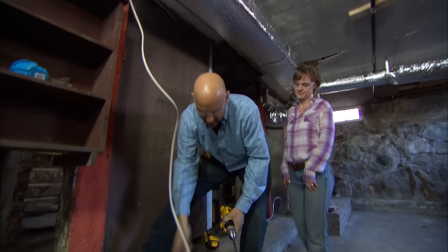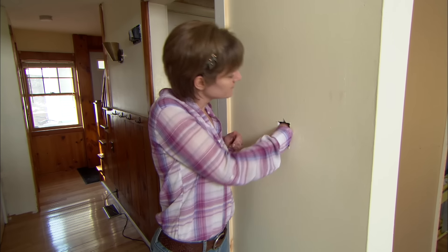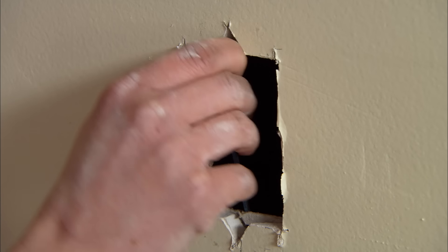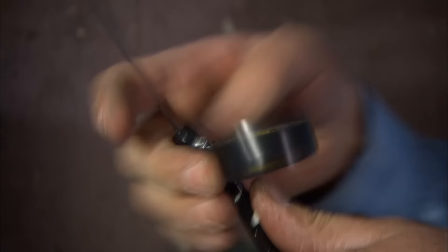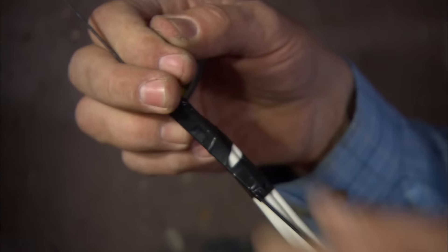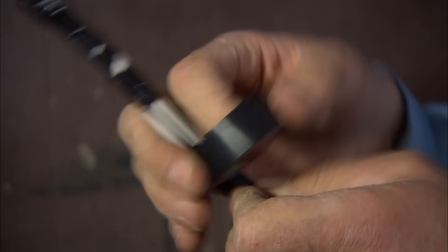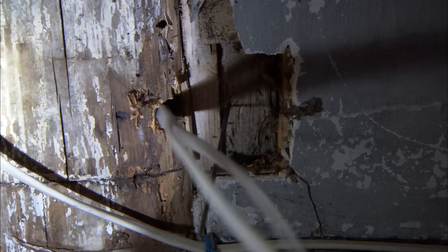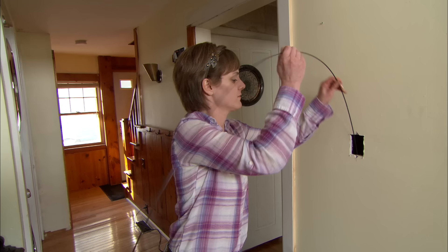We're through. Now I need to send this fish tape up to you — look for it and pull it up. We have two wires. The first wire is the power wire that comes from the junction box. The second wire comes from the switch back down and is going to go over to the light fixture. We need to tie these onto the fish tape, and then we're going to pull those up to the new location of the switch box itself.